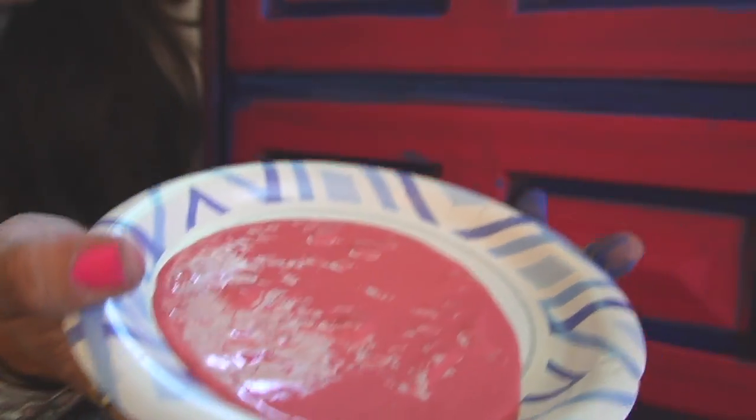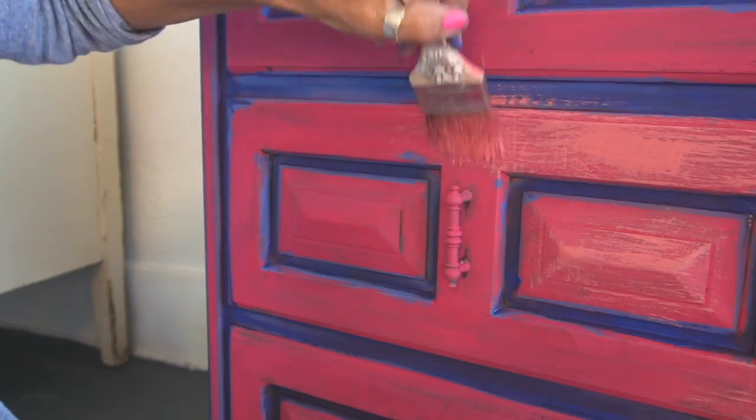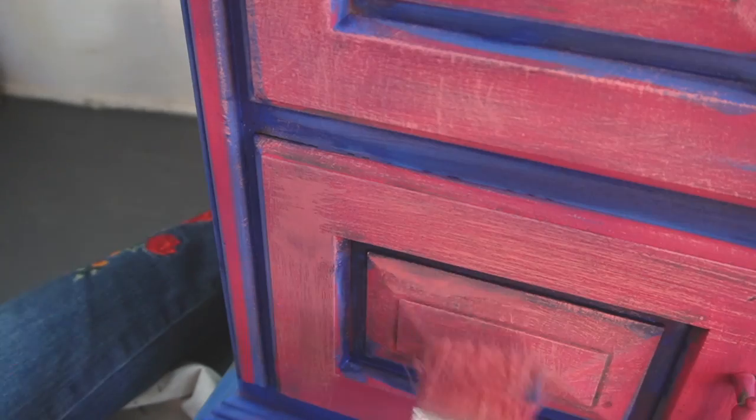A family member called me. She had a piece of furniture that had been in our family for a very long time — it belonged to our great-grandmother — and she wanted to give it to me. I needed to drive 45 minutes to pick it up. I knew right away it was heavy, and I'd had a similar piece in the shop that never sold. I was thinking I didn't really want it, but I didn't know how to tell her that. I just said thank you and never went to pick it up. The next thing I did was take Cowgirl Coral and mix it into the Kissing Booth to create a lighter peachy pink as a transition or highlight color, applying it to the middle areas of the detail work.